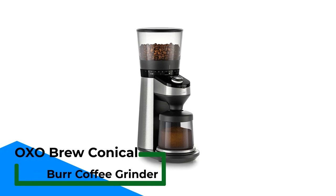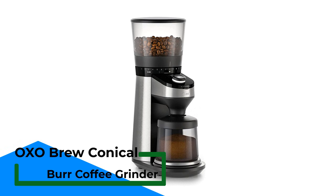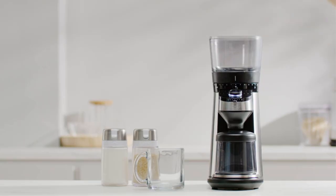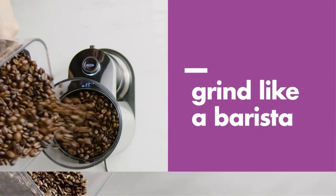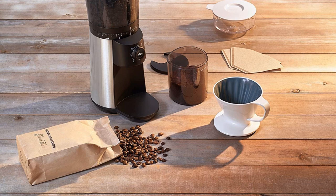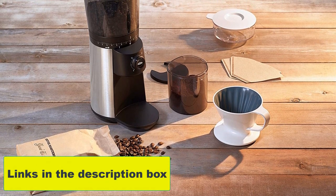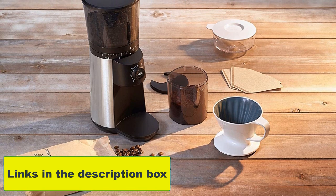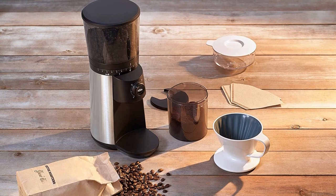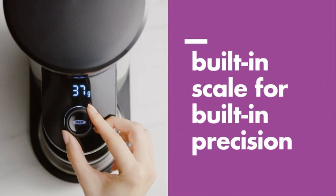Number 5: OXO Brew Conical Burr Coffee Grinder with Integrated Scale. This coffee gadget features both a grinder and an integrated scale, eliminating the need for two separate items. The hybrid allows you to select the grind setting — there are 38 in total — and the amount of coffee beans you want to grind. The user pours whole beans into the hopper and uses the dial to select how many grams or cups they would like to grind. The machine will then grind the selected amount. The hopper on top holds up to 16 ounces of coffee beans, and the groundskeeper holds up to 125 grams.